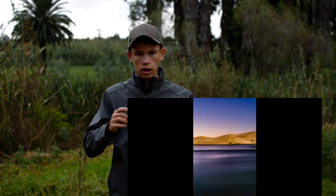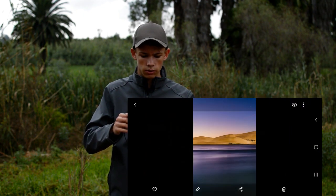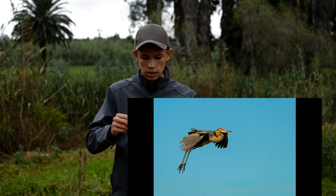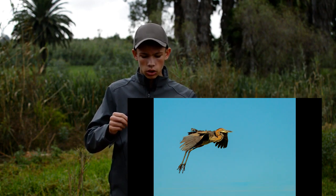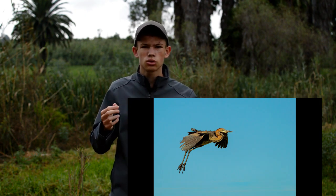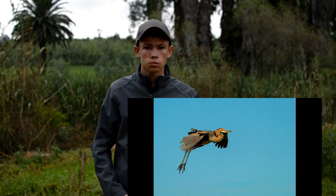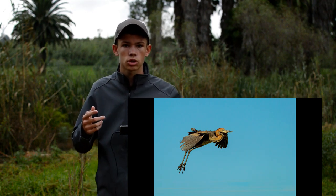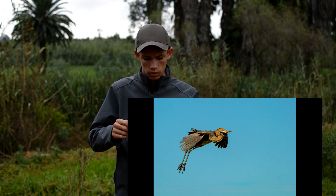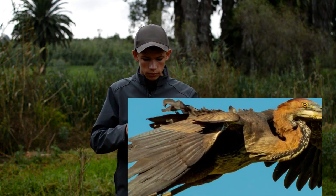Finally, I think this is a Goliath Heron. It's not that amazing an image because it's too simple — it's just a portrait. I want to make a video on why you should not try to capture just portraits, but rather try to capture emotion, movement, and action. So it's not a great image, but it's decent — it's a nice portrait.